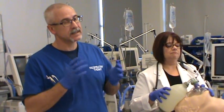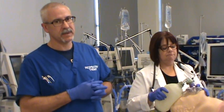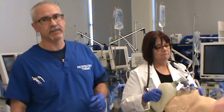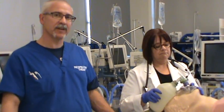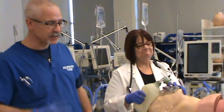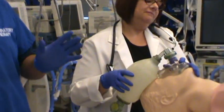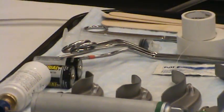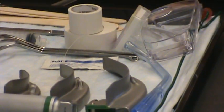The first thing we need to do is get all our equipment ready, set up, checked, and prepped. And then once we've got all that done, we can put the tube in. How you start this process is entirely up to you, but just make sure everything that you need for intubation is in fact set up and good to go.